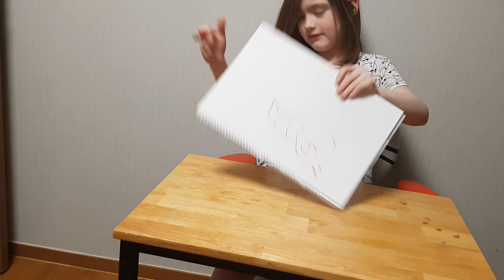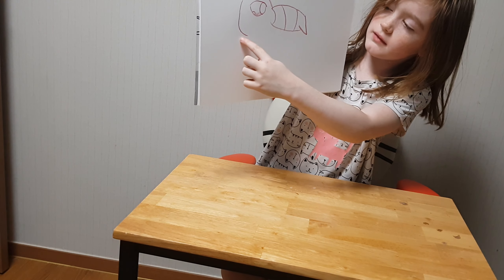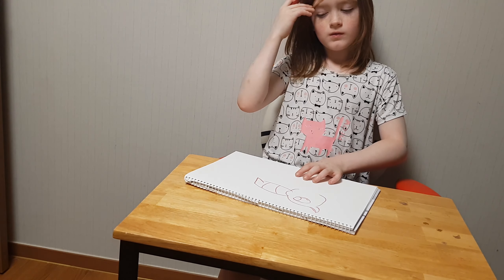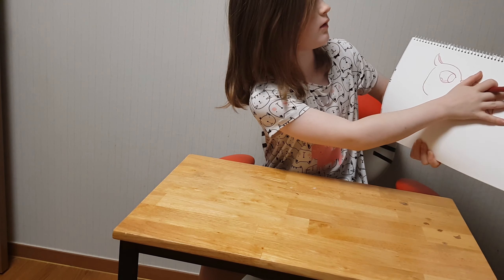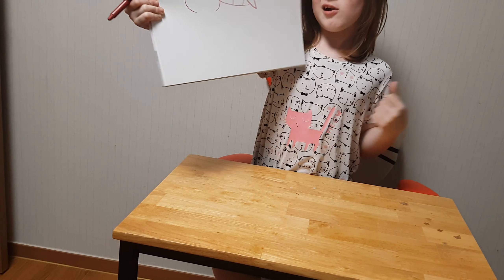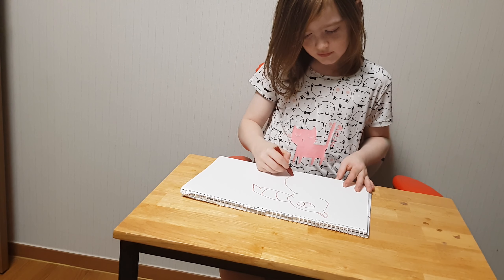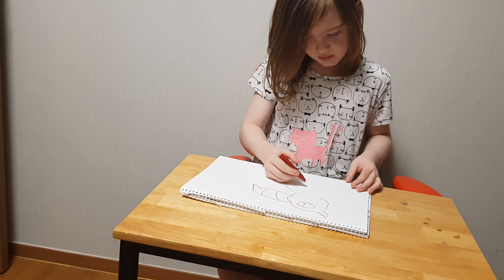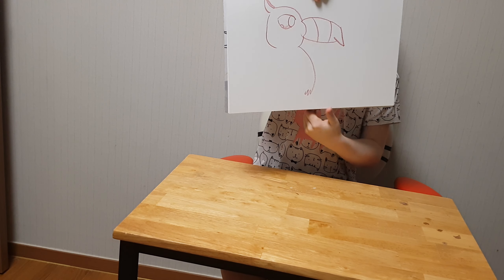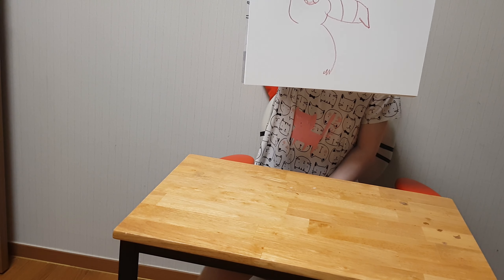I'm going to draw like a big line down, kind of like that. It's for his head. I know it looks like a person, but this will look nice, so do that. And then as you can see, I added some triangles, so do that too.